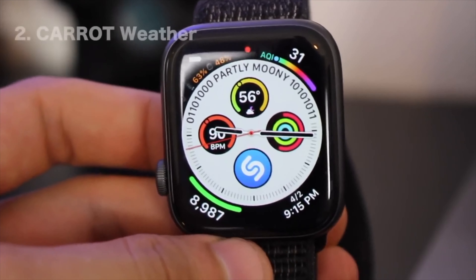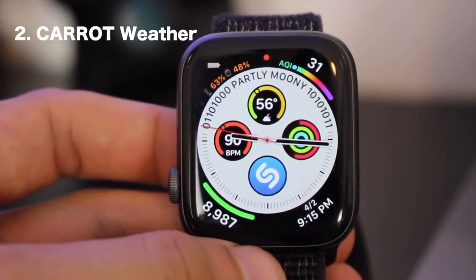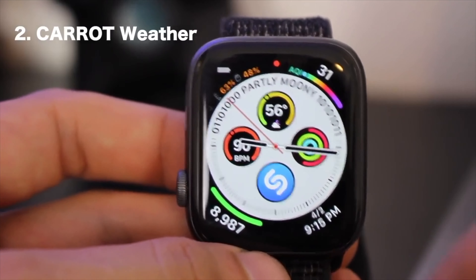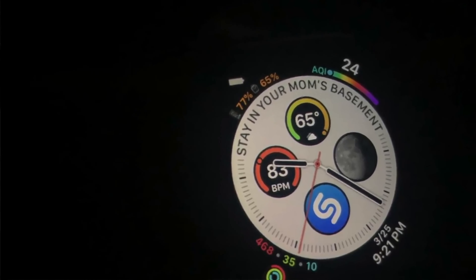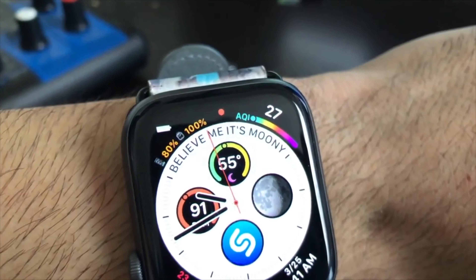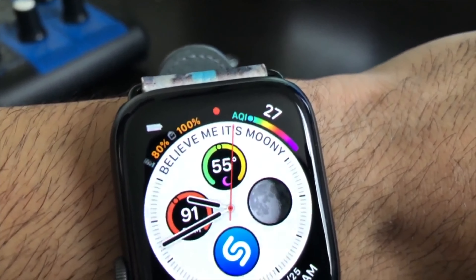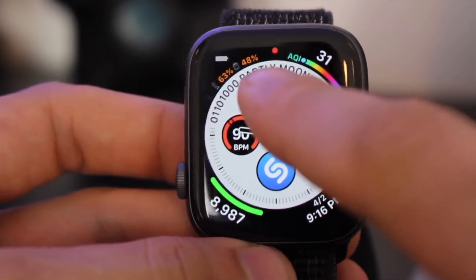The center complication is the weather app called Carrot. It's a weather app that takes advantage of the upper part of the watch face and also gives you funny captions. The circle shows the exact weather conditions with images and a graph of the temperature for the day, and if you tap on it, it will also show the future forecast.